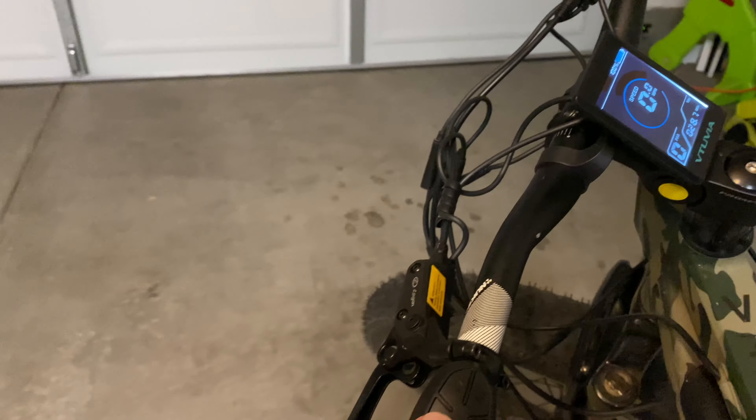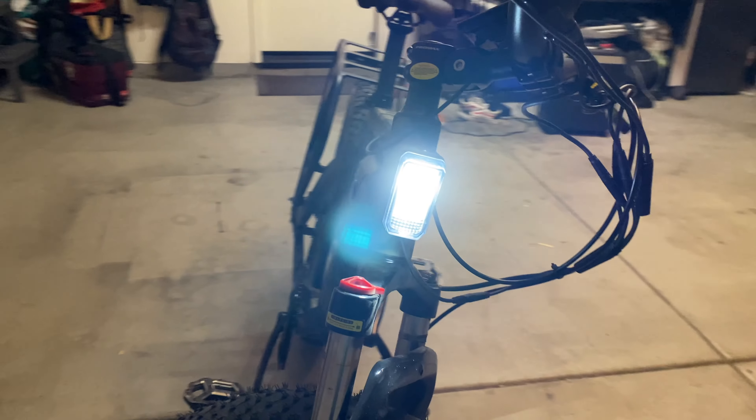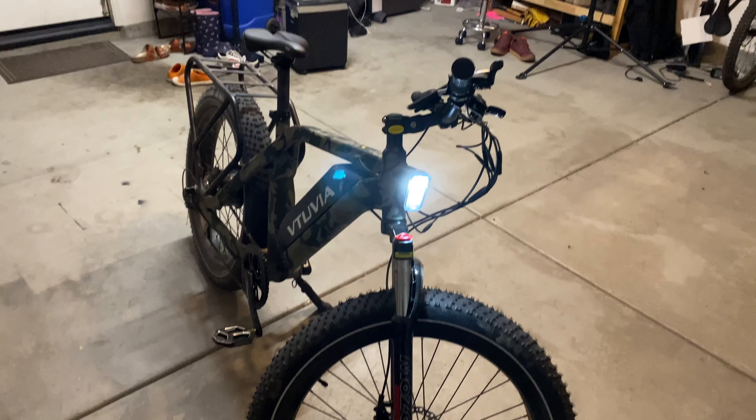Now obviously this bike has already been ridden — you can see that it's dirty. That's because I have been thoroughly enjoying it. I also swapped the bars and the pedals, which you see here, but during the review I left on the stock ones to talk about them.